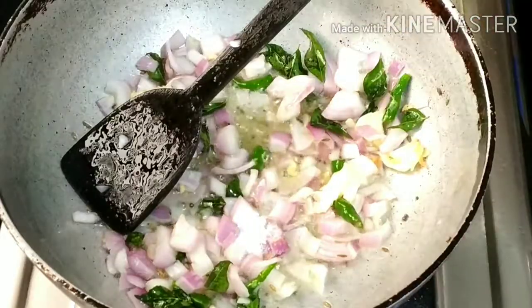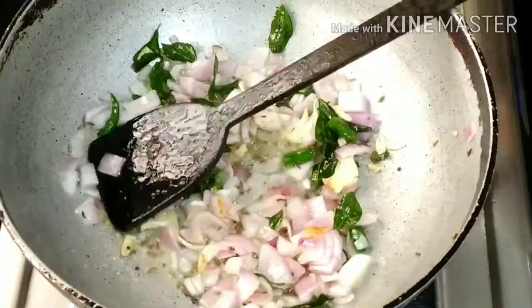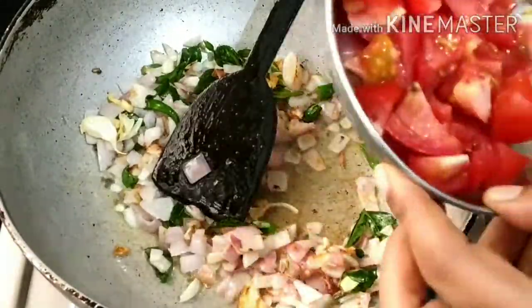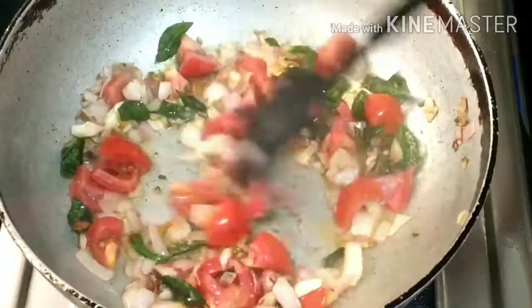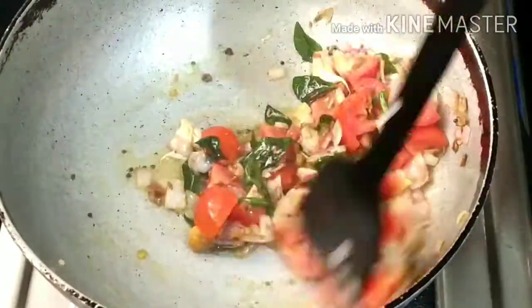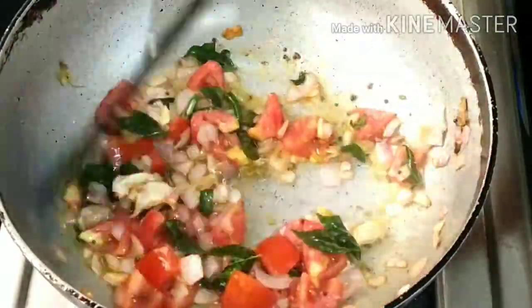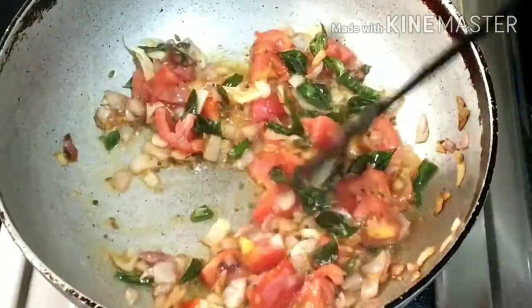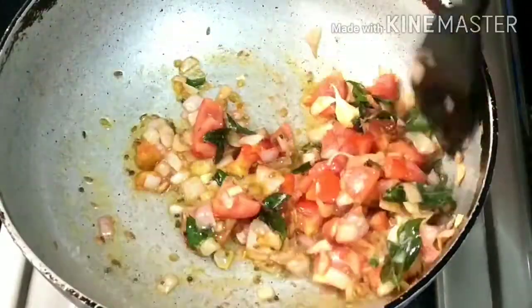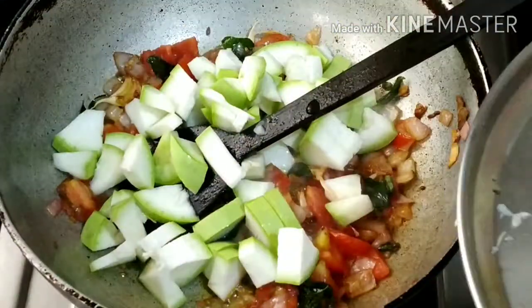If it is golden brown color, you will fry it in your own way. Friends, if you want to subscribe to our channel, please like, share, comment and subscribe. Now we will cut one tomato and fry it in a very good way, for about 2-3 minutes.